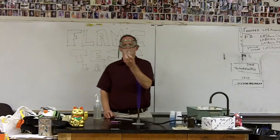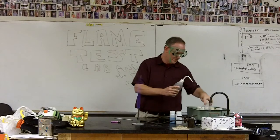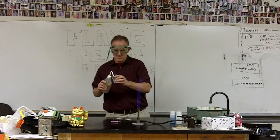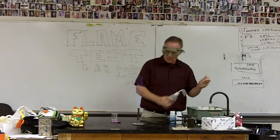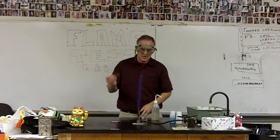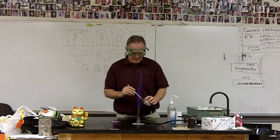First thing you want to do is get a small beaker — the 100 mL or the 50 mL will do — and rinse it out with some distilled water from your distilled water bottle. Make sure it's nice and clean. If we have any impurities in this water, it's going to mess up our colors as we do our flame tests. We also want to rinse off our nichrome wire as best we can using that water, and then clean it in the fire.